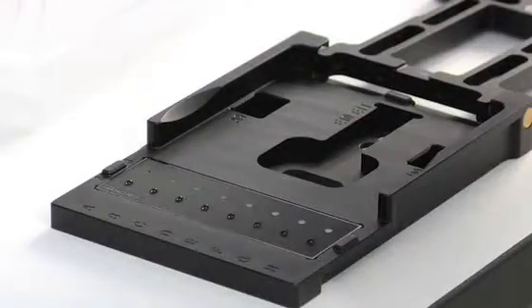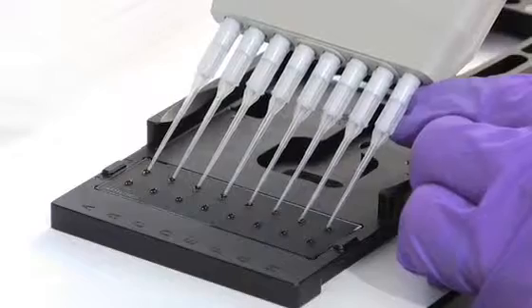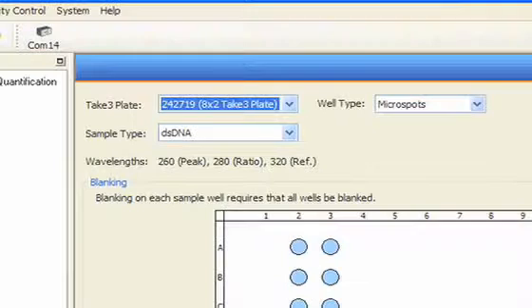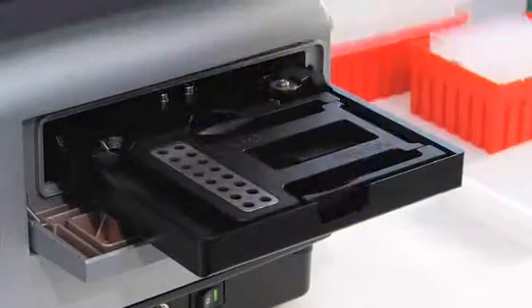We'll use an 8-channel pipetter to place our blanks and DNA samples on the Take-3 plate. Open a Take-3 session in Gen-5 and select the sample type — either single or double-stranded DNA. We're using double-stranded DNA samples, each with their own buffer blank, so all microspots will contain blanks.